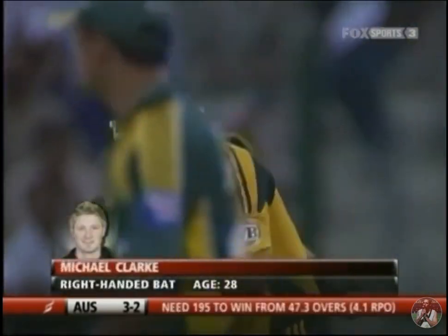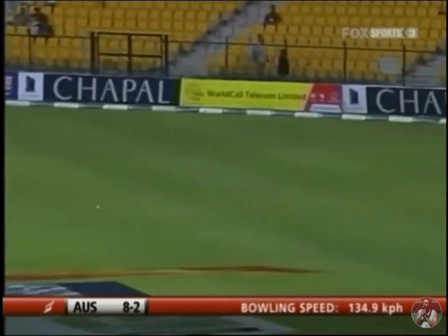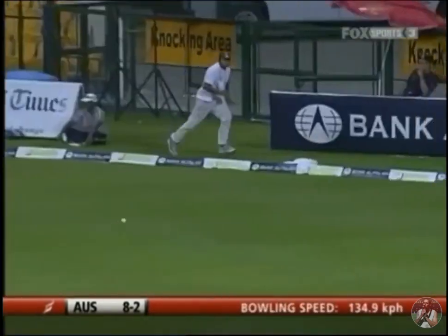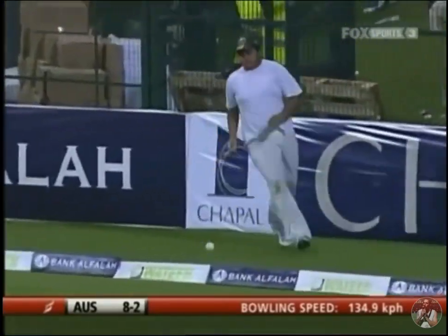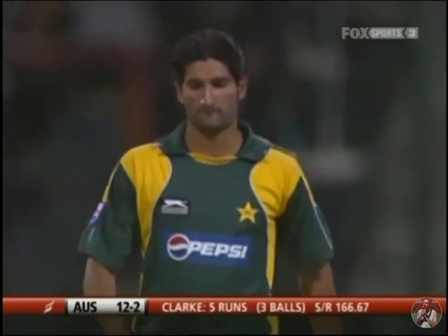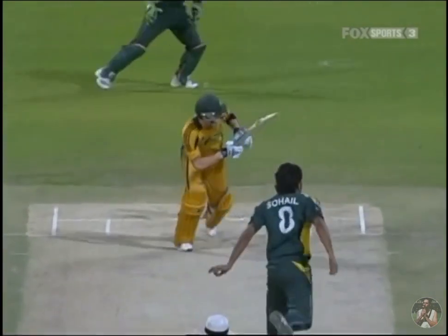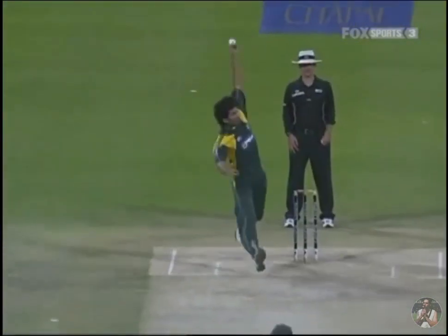Tanvir letting it rip at the Australian captain, the new batsman. That's beautifully played. Michael Clarke, when he gets it right, he looks so unrushed. Just watch this replay — he's got enough time to need a jumper. Beautiful shot. This is why sometimes it's good to bat in the top order, where the ball comes onto the bat nicely.